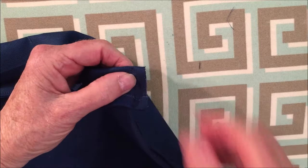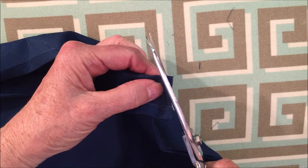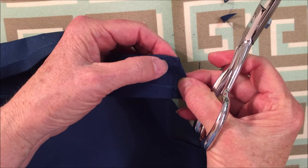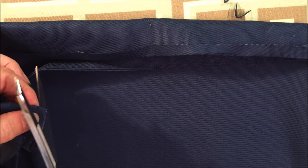You might want to cut a little bit of an angle here so there won't be as much bulk when you're turning it to the right side out. But make sure you do not cut into the stitching.